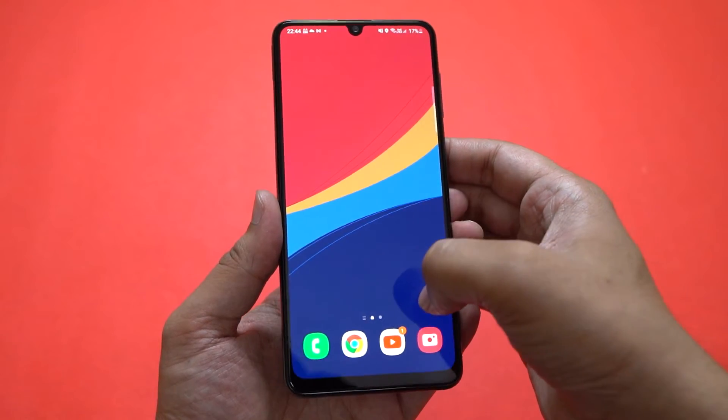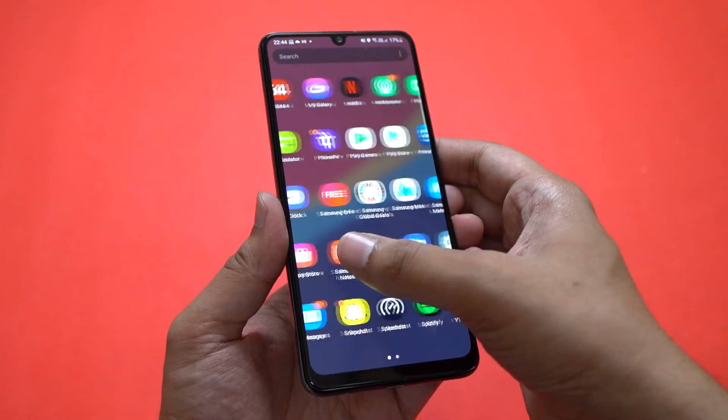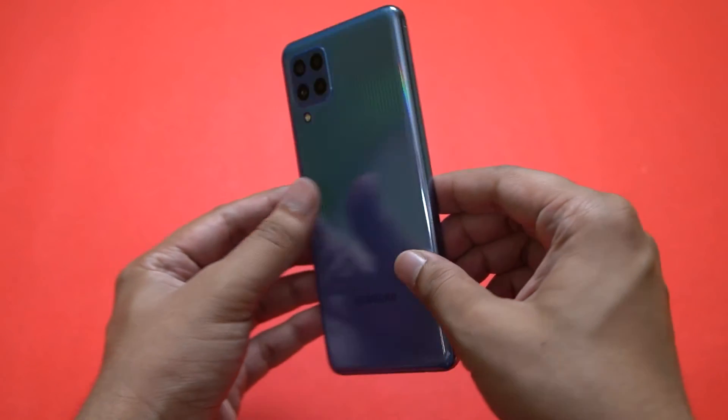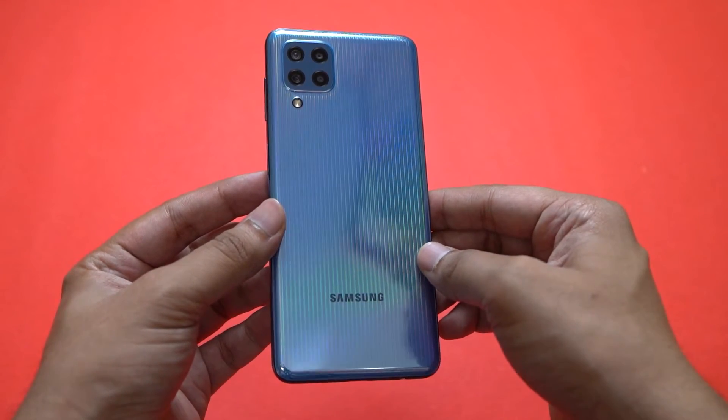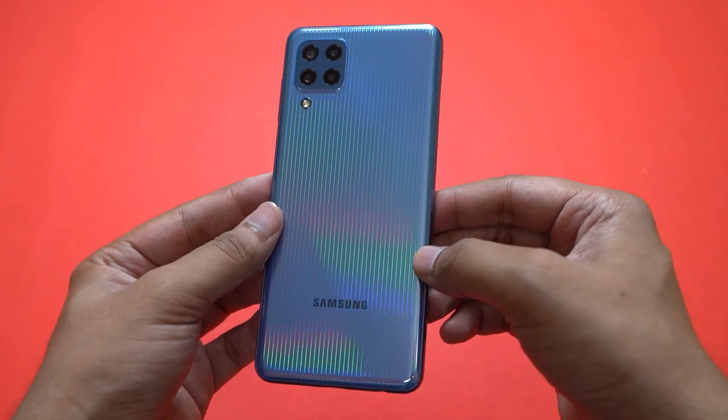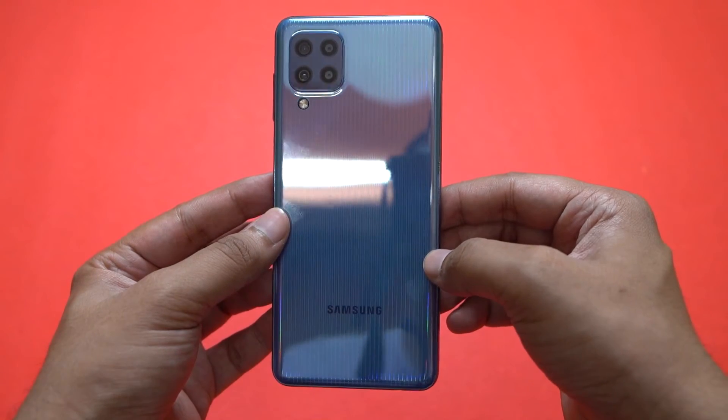That's about it for my first impressions of the Galaxy M32. No major red flags apart from the 4G carrier aggregation issue, and overall the device looks good. The build is solid — a little chunky but solid — with an excellent display and excellent battery life. It remains to be seen how the MediaTek chipset performs in the longer run, so stay tuned for the full review.